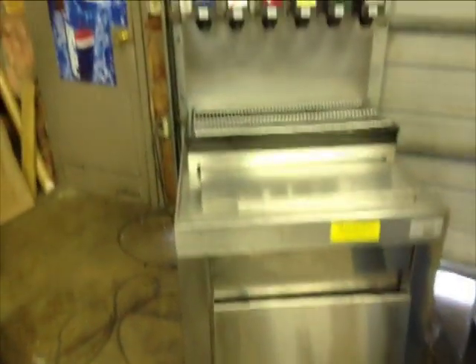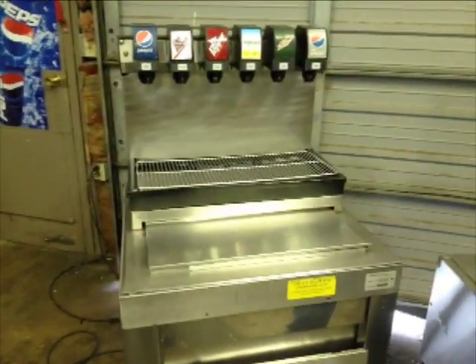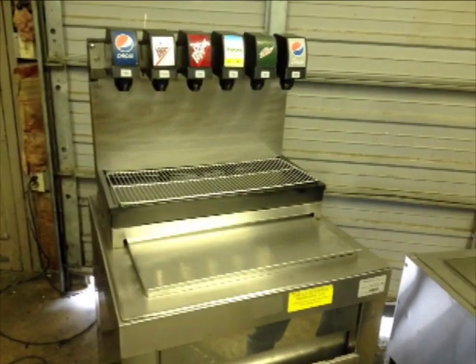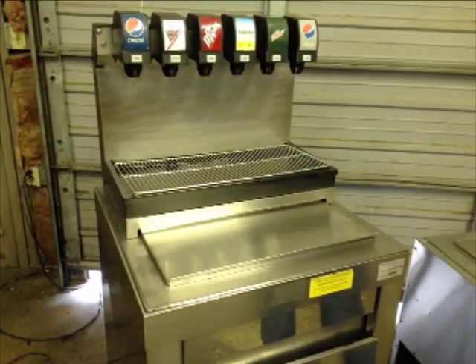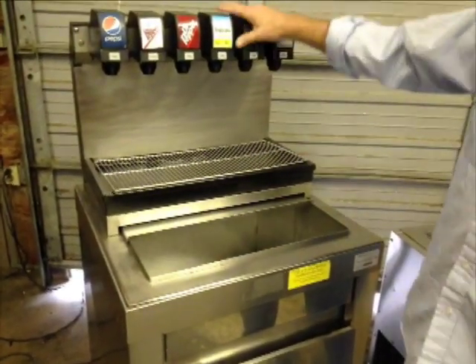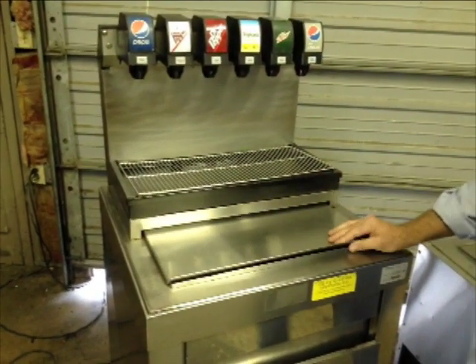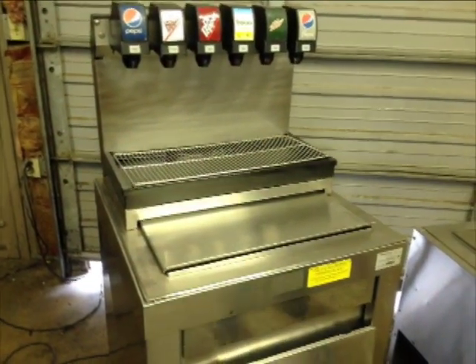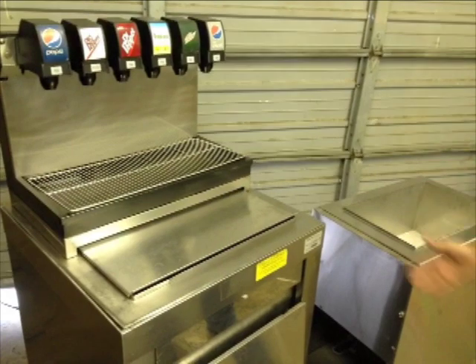Quite simple in design. Out of all the models, this is the most simplistic, with the least amount of moving parts and the least chance for failure or breakdown, because basically all it uses is the bin for cooling, the valves, and a transformer that operates the electronic valves. It's a very simple, efficient design that puts out good product just like the other dispensers — just a different type of dispenser.